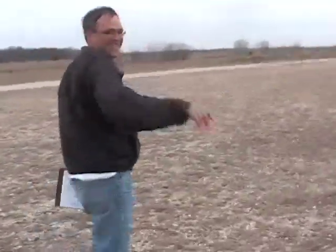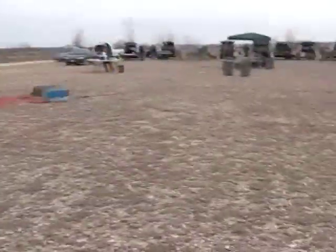This is Paul. This is my RSO. What are you called? RSO. RSO. There we go. Range Safety Officer.